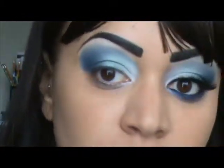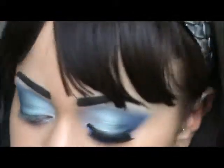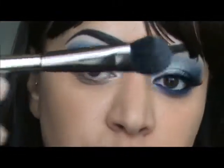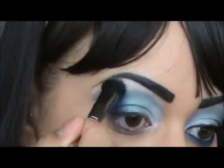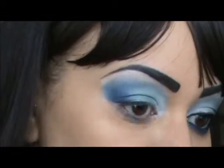Now I'm taking ABC Bubble Gum by Urban Decay and I'm applying this with the Smashbox number 3 brush, just applying that over where the colors end and blending down.